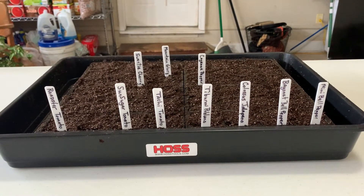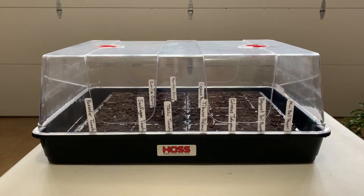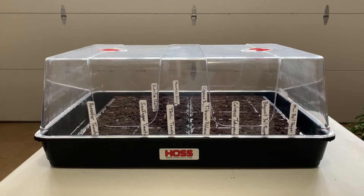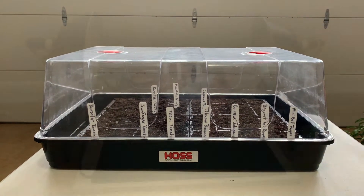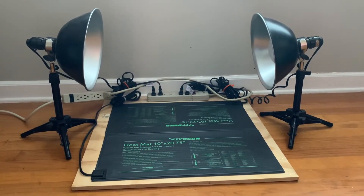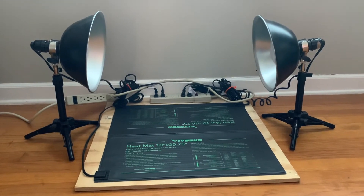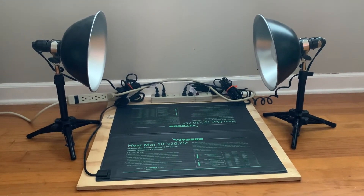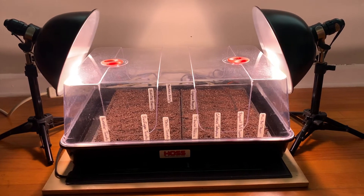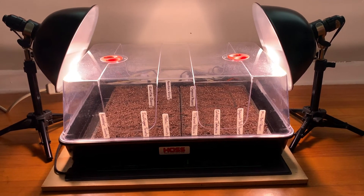Here's a view of the completed project with the lid on. Now we're prepared to put the trays on the seed starting mats. Here's the area I have prepared — we'll go ahead and add our trays, lights, and heat. Hopefully in a few days we'll have good germination.